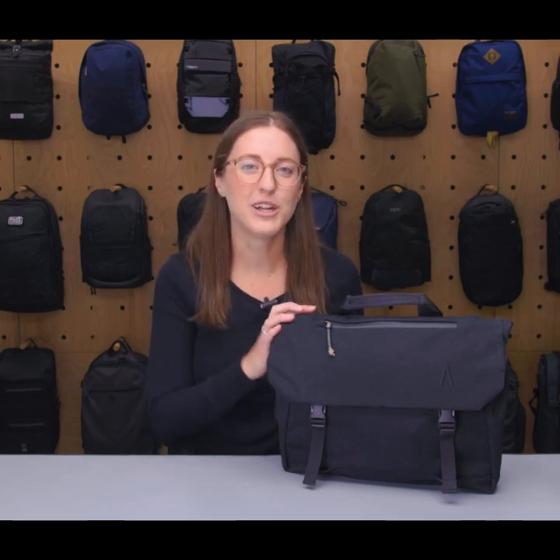I'm Lauren with Pack Hacker and today we're going to be taking a detailed look at the Boundary Supply Ren and Shoulder Bag, which I've been testing for the last two weeks. Let's dive in.